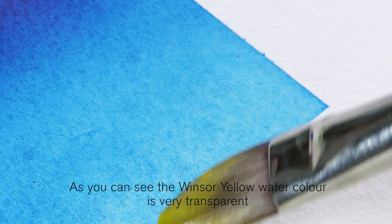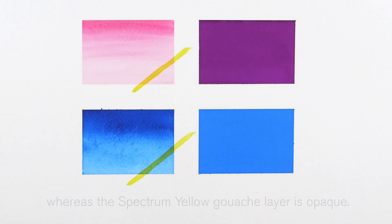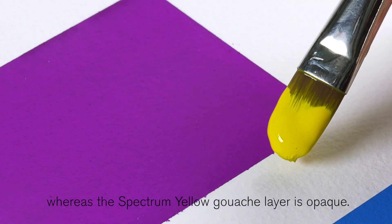Now I'm going to apply a yellow brushstroke. As you can see the Winsor yellow watercolour is very transparent, whereas the spectrum yellow gouache layer is opaque.